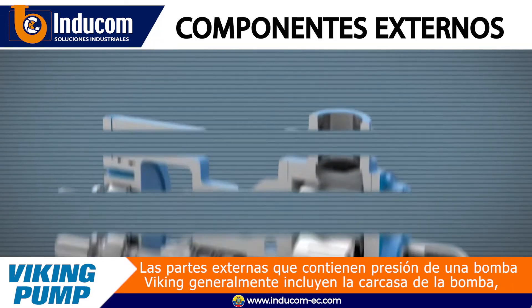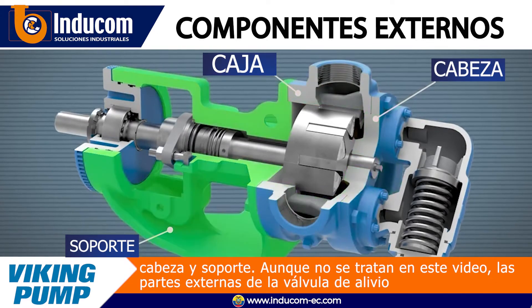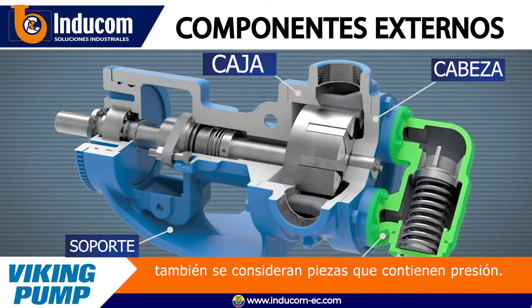The external pressure-containing parts of a Viking pump typically include the pump casing, head, and bracket. Though not covered in this video, the external parts of the relief valve are also considered pressure-containing parts.